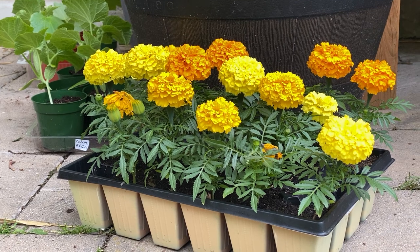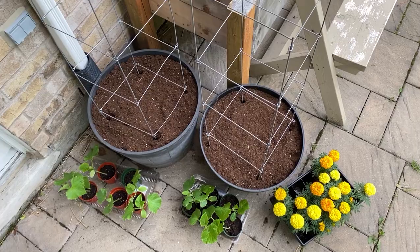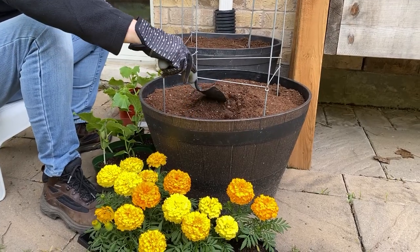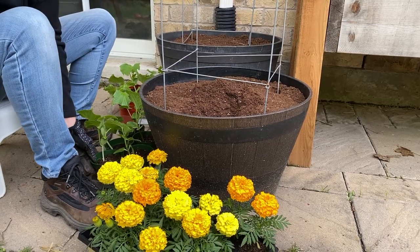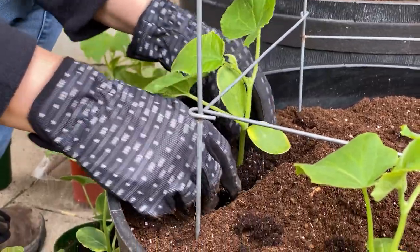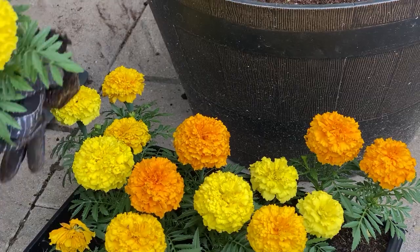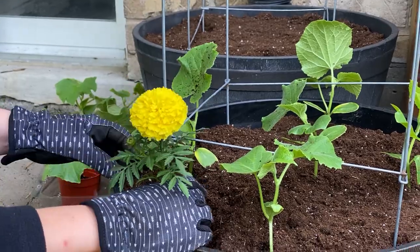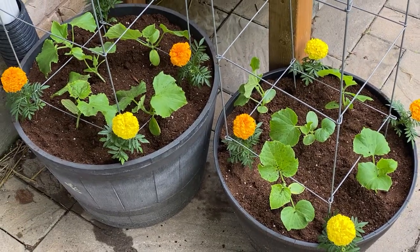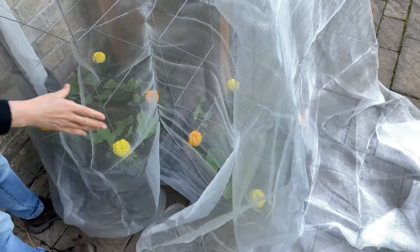I knew I had to make a change this year. I found a new spot to grow them since cucumber beetles overwinter in the soil. I used two barrel planters with fresh soil and even added some marigolds to help deter the pests. Then I covered it with some fabric to keep the insects out.